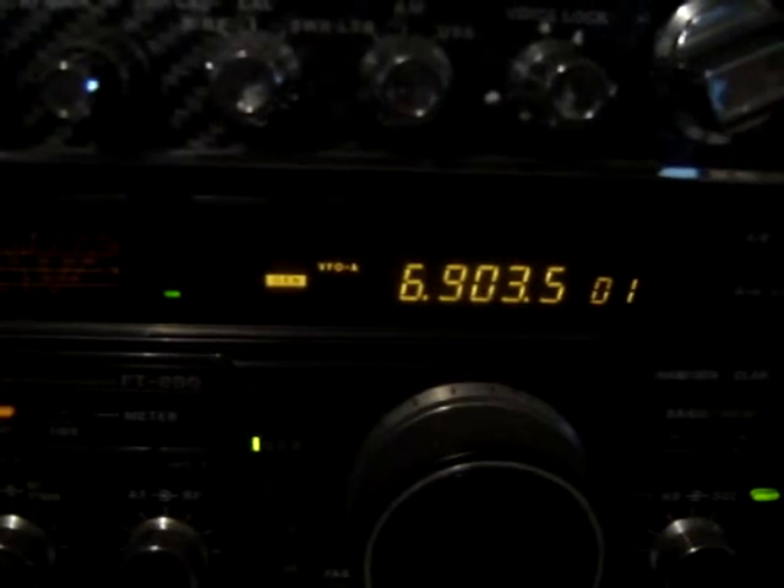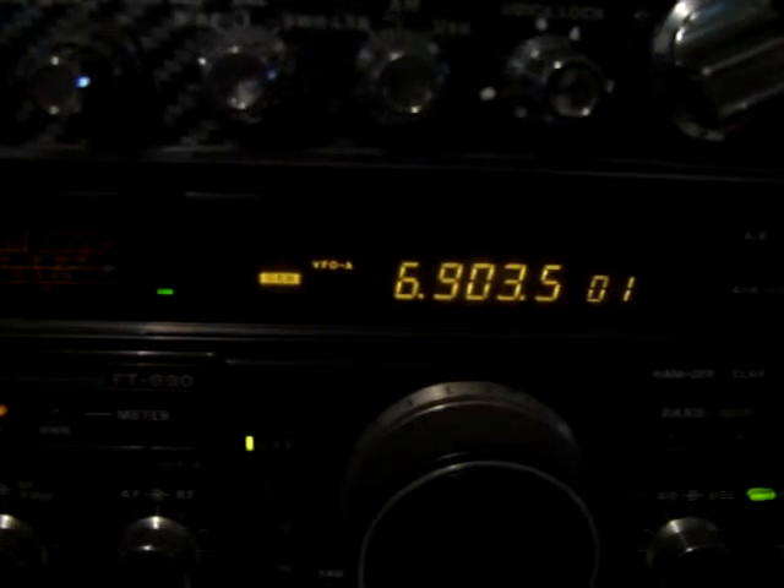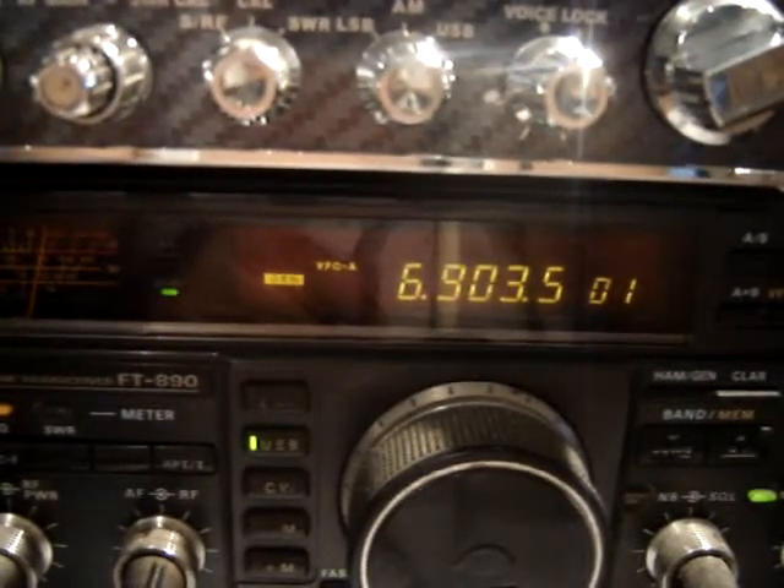Alphalfa Mike 6 Romeo Tango, this is Alphalfa Romeo 6 Sierra Romeo, over. Alphalfa Romeo 6 Sierra Romeo, this is Alphalfa Mike 6 Romeo Tango, over. This is Alphalfa Romeo 6 Sierra Romeo. I would like to send a test message of my MT-63 to the net with my RASCO interface, over.